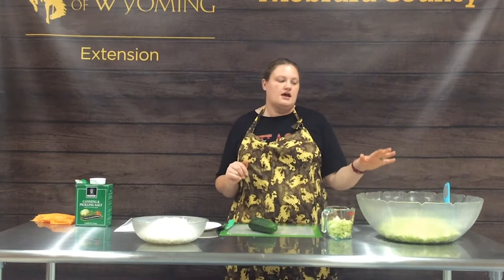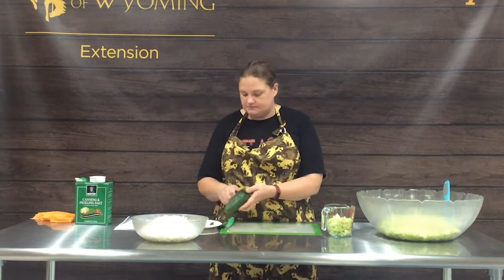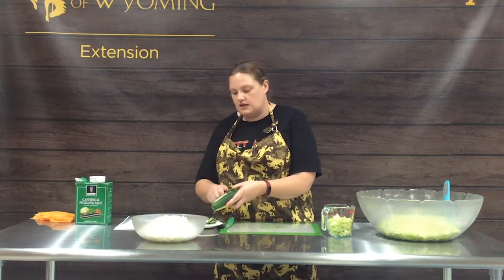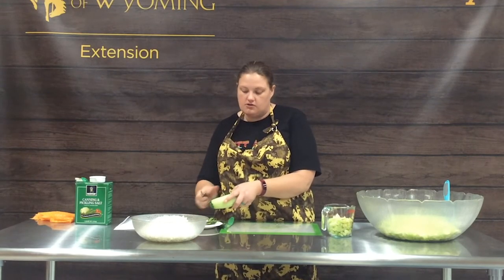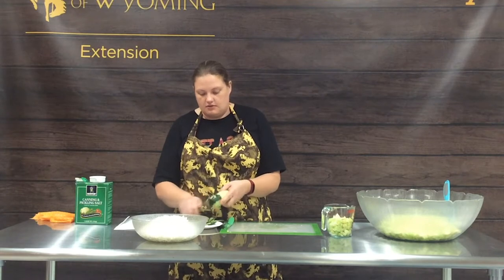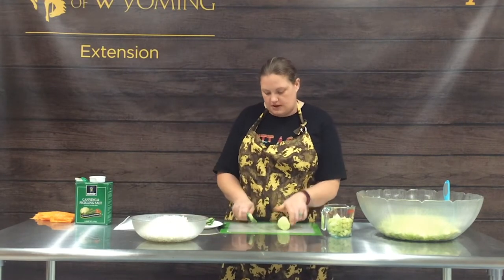We've already got a lot of our cucumbers and onions cut up, so we're just going to start by peeling our cucumbers. When you are making pickles you need to make sure you're using fresh from the garden cucumbers. You can't use store-bought cucumbers because they have been coated in wax, and that wax prevents them from pickling properly. So you always want to use garden fresh cucumbers when making pickles.